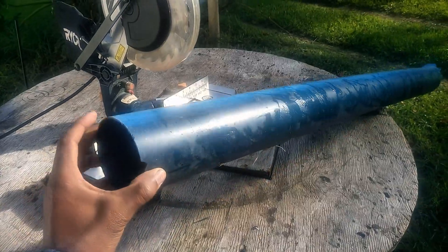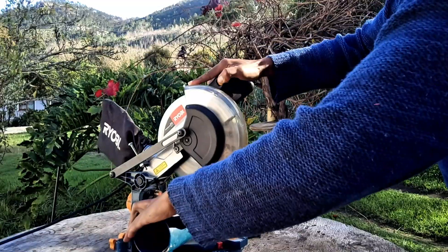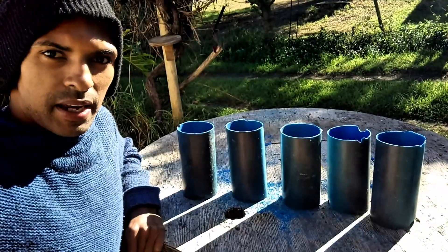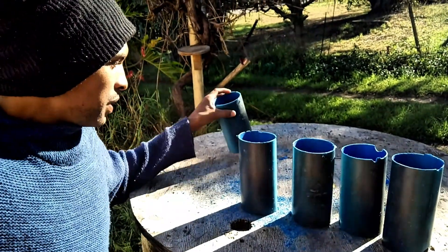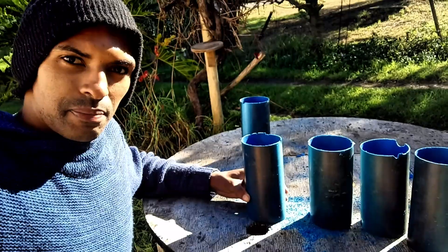First I'm going to use this water pipe to make a turbine. I reduce the pipe to smaller, even pieces. I managed to cut 5 of these. I'm going to leave one aside and cut the other ones in half to make some flippers.